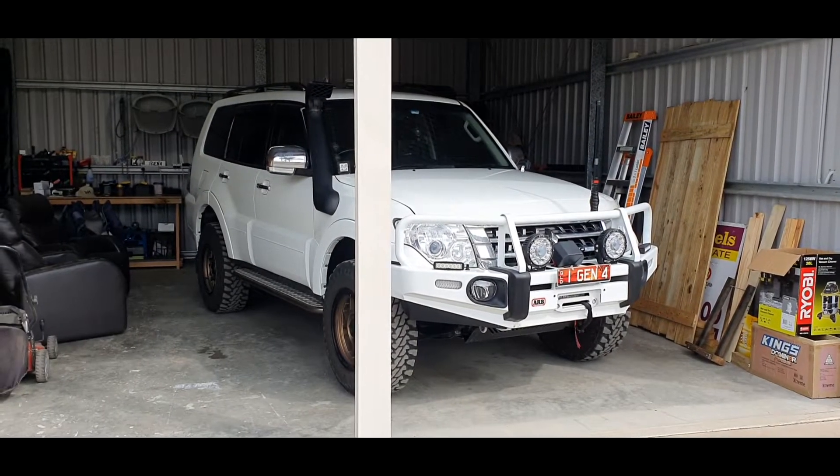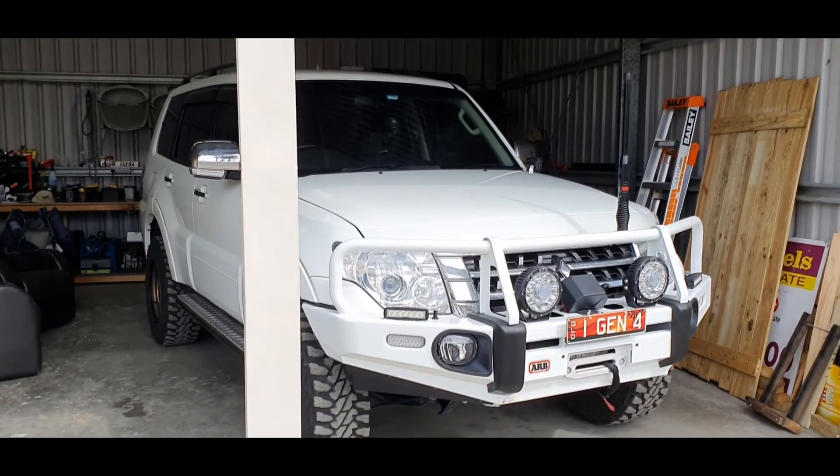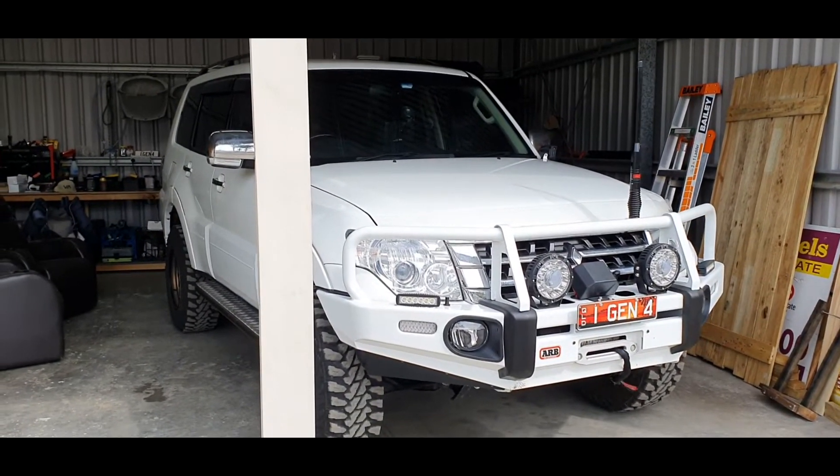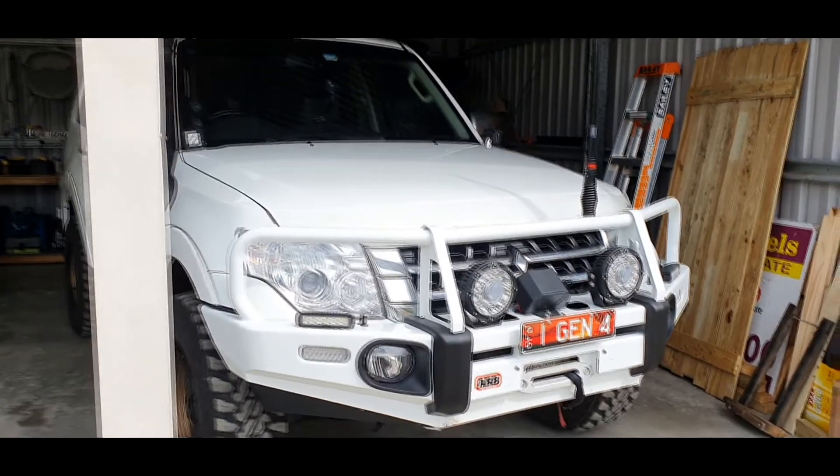Rightio, here she is. Gave it a little bit of a semi tidy-up for you lot, but you know she never looks fully clean these days. So anyway, we'll start at the front.